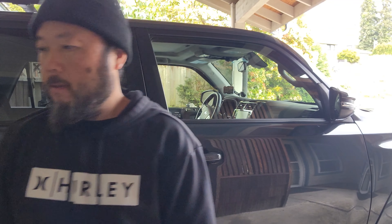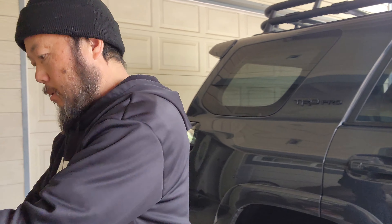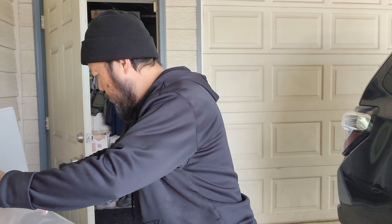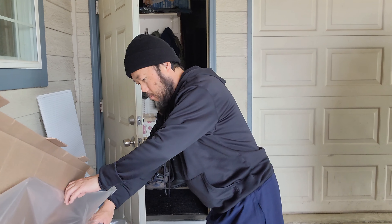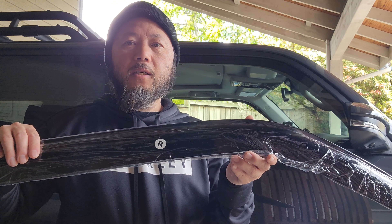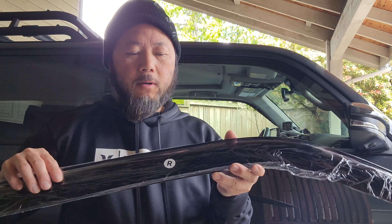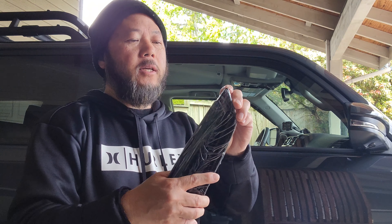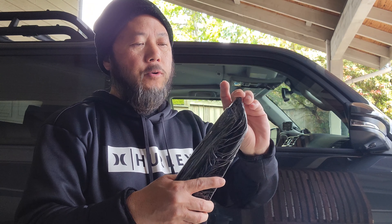Now let that dry for a few minutes, then you can go ahead and stick it on. It is size-specific, so you can't go wrong — there's an R for the right side and an L for the left side.